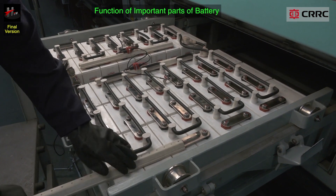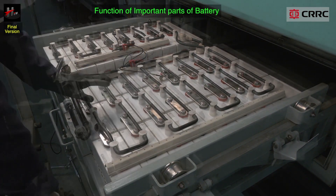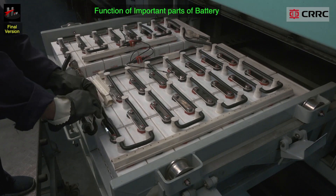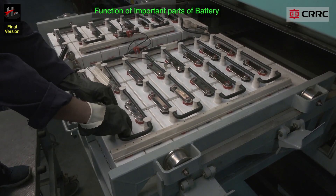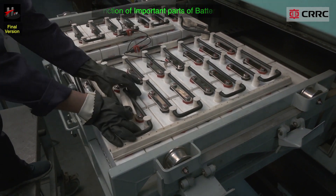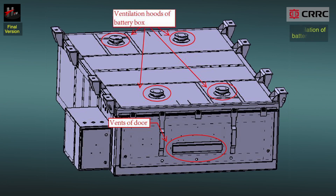The terminal covers provide protection to the cell terminals from dust, dirt and prevent them from any mechanical damage or wear. The battery box is ventilated to ensure that it is not hydrogen gassing, to avoid an explosion.